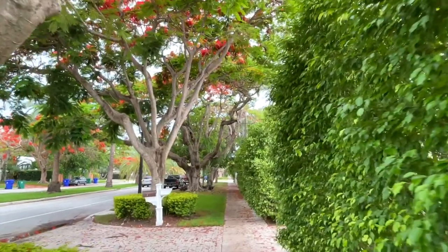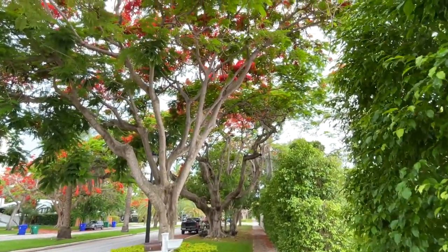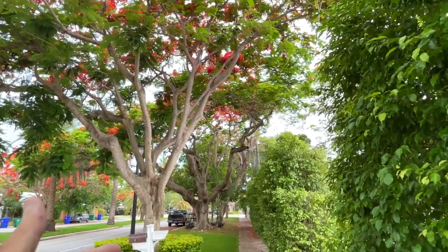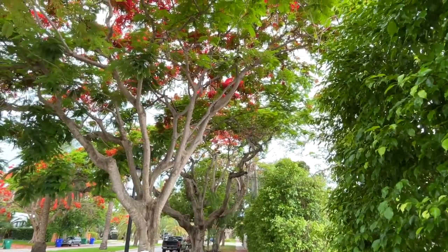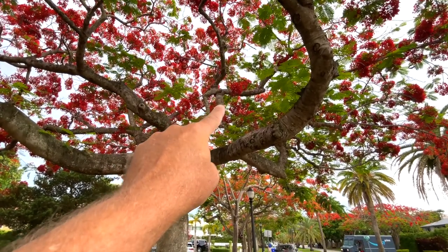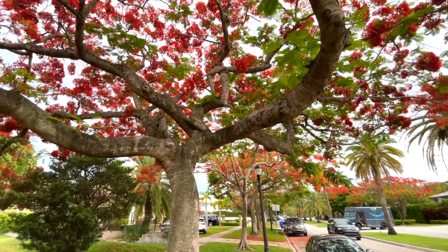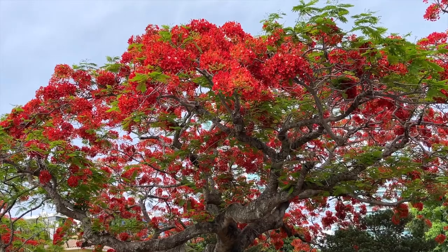Speaking to pest issues, this tree doesn't really have many, so she's really tough in that regard. One more thing to touch on: you can form your tree to be more upright, or let her spread out and become this long umbrella-shaped tree. You do need to check periodically and remove any cross-branching — as I'm pointing out some areas here — because doing so gives your tree a nice uniform look.